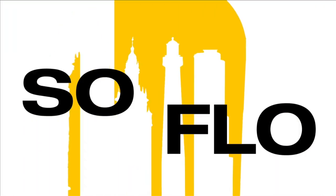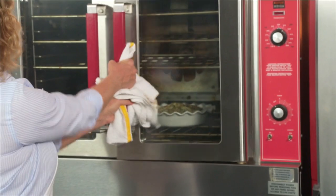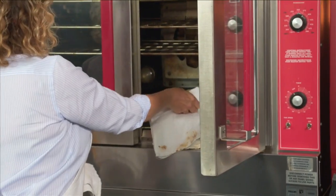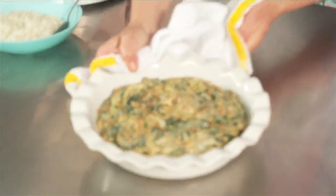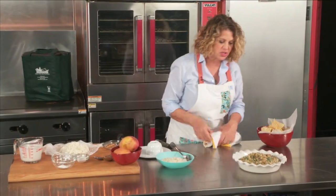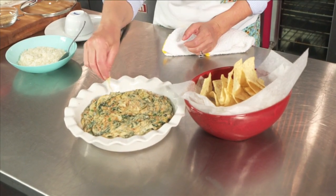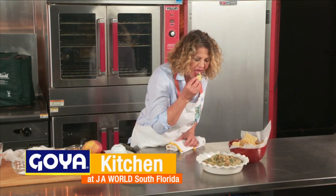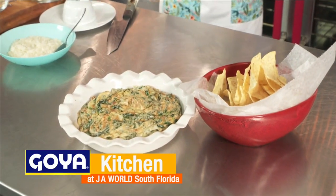Now, back to Michelle at the Goya Kitchen at JA World. Welcome back to the No Moo Show — sorry, that was not good. Anyway, I have my dip in the oven. I think it's ready — it's getting a little color. It took on a gorgeous caramelization on the top. Serve that with your favorite tortilla chips. Mmm — might be the best dip I ever made.